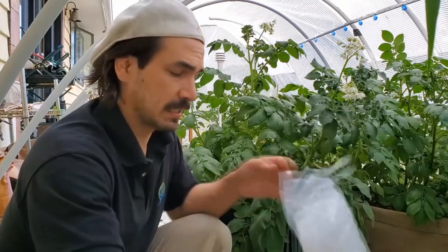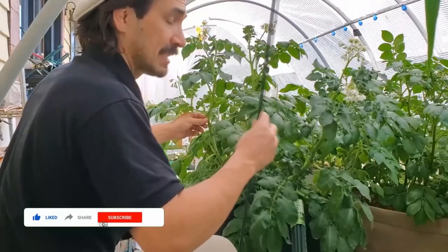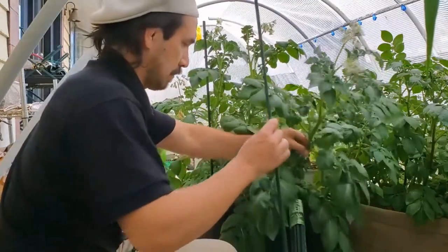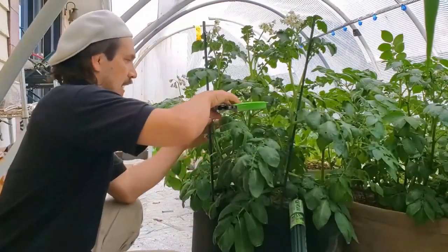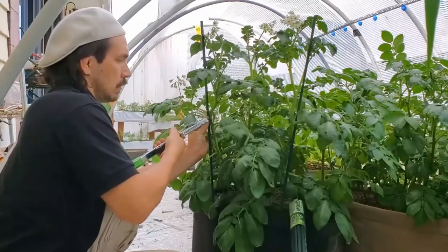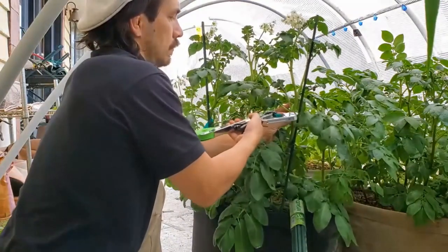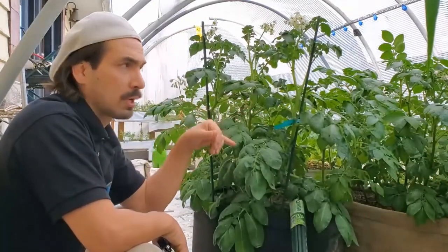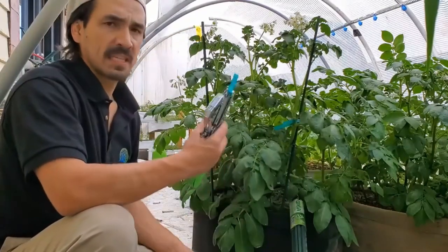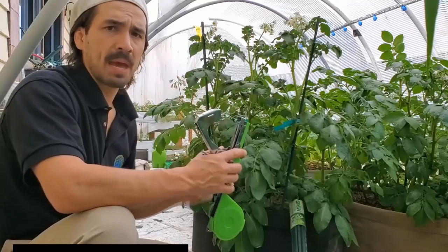I'm going to show you both techniques starting with the bamboo. I grabbed two of them — these are my potato plants, though it would be more ideal with tomato plants. All I'm going to do is put one stake on the side here, then the same on the other side. Now they're propped up — I'll go around one more time with the support stake, and now I have my limbs supported with a couple of bamboo stakes. This staple gun will go a long way speeding up the process on any limbs that are in your pathway and getting them out of the way.